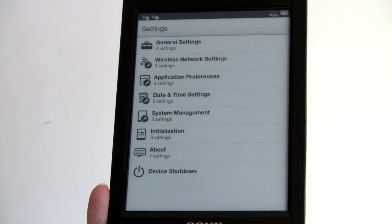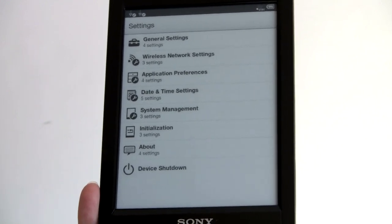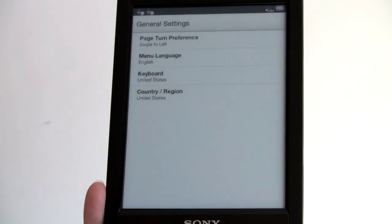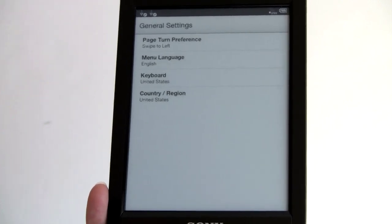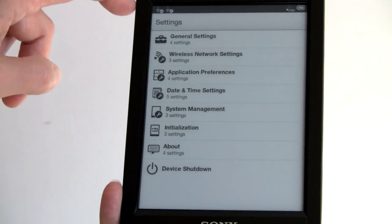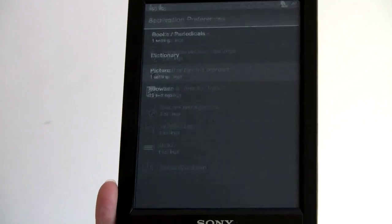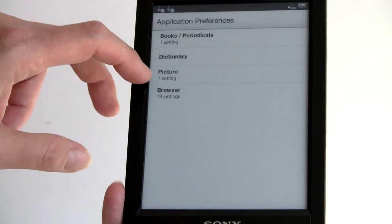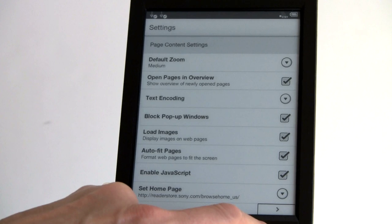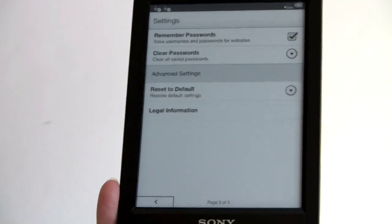The device goes to sleep after 10 minutes, usually showing the cover of whatever book you're reading. Press the power button to wake it up, and if unused for three days it shuts down completely to save power. Under general settings: page turn preferences (swipe left or right), menu language, keyboard, and country. Wireless settings is just for connecting to Wi-Fi. Application settings include dictionary, book and periodical settings, picture settings, and browser settings — which covers JavaScript, page overview mode, text encoding, cache, and cookies.